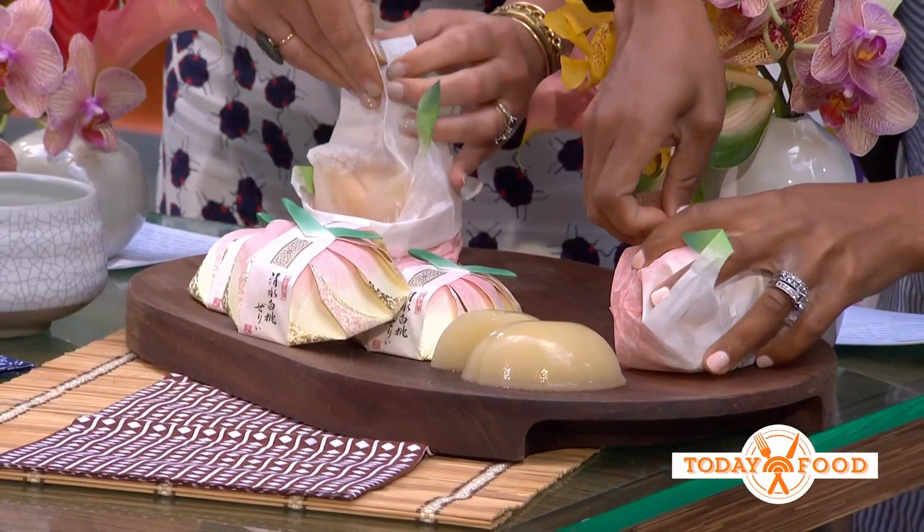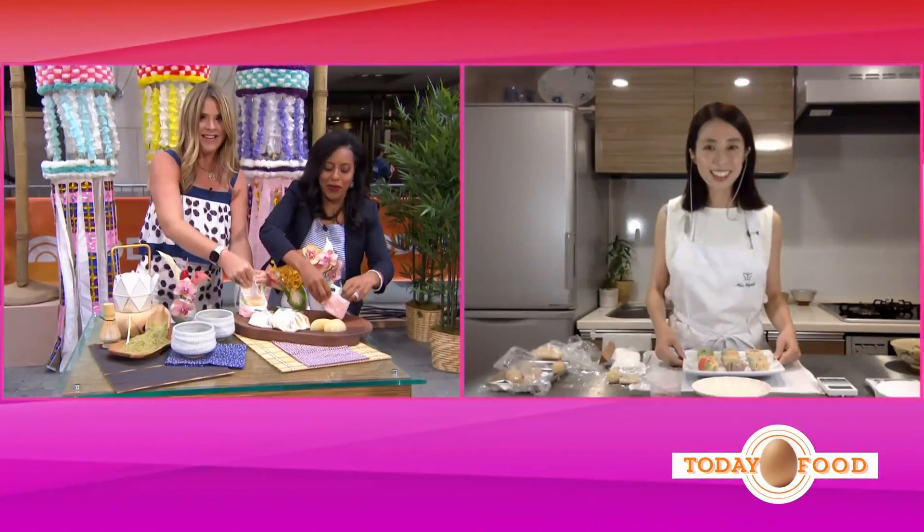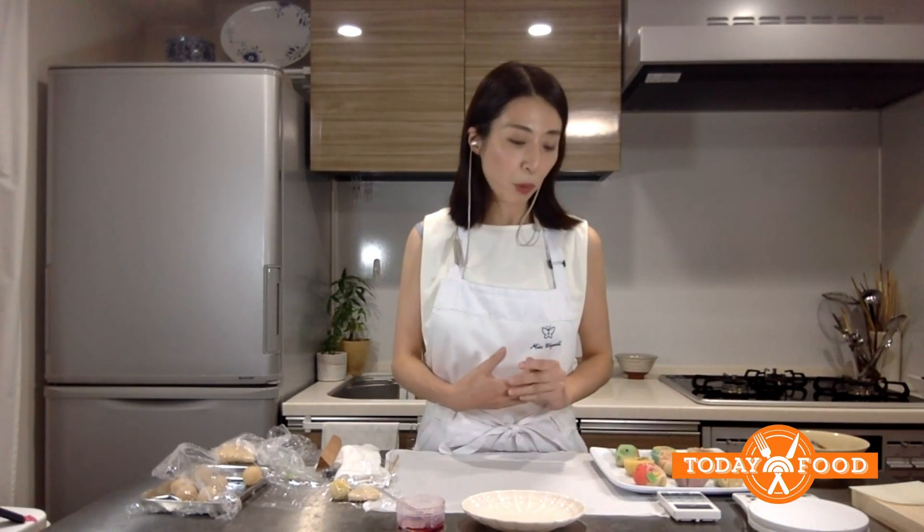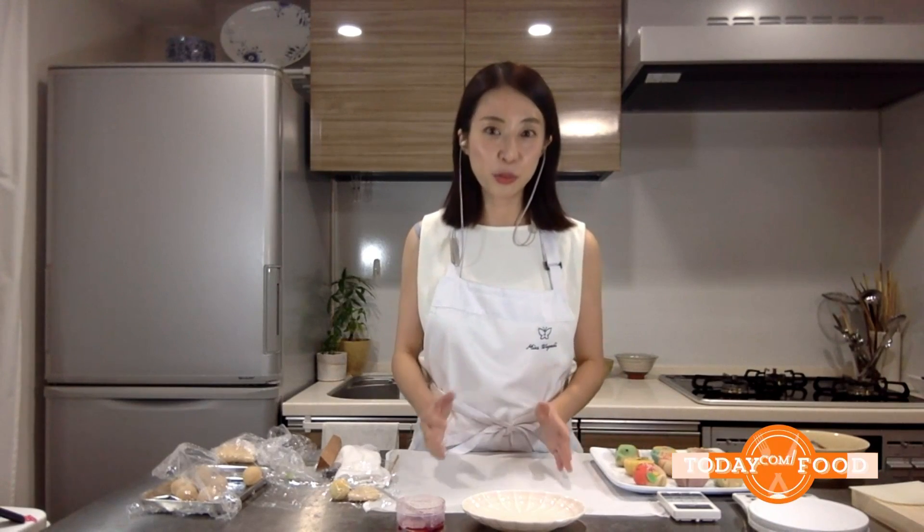So how did you become a wagashi artist? Wagashi has a very beautiful visual attraction, and since I was young I had a passion for art and food. This is something where I can express my creativity in a piece of confectionery — that's how I became a wagashi artist.